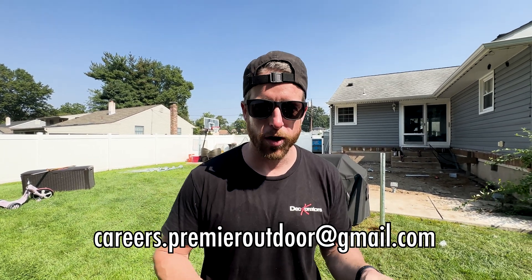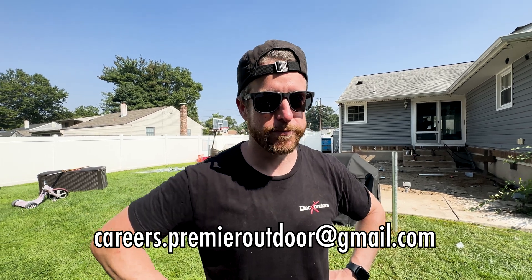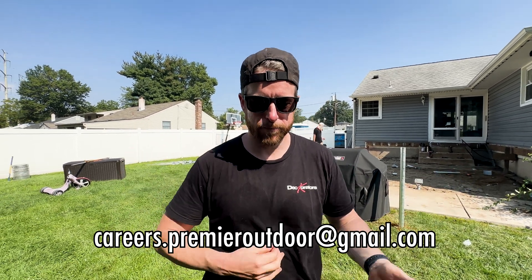We're also hiring another carpenter. So if you think you've got the right stuff and you want to go to building space, hop aboard the rocket ship and send your application to careers.premieroutdoor@gmail.com. Come work with us — you'll get free shirts.